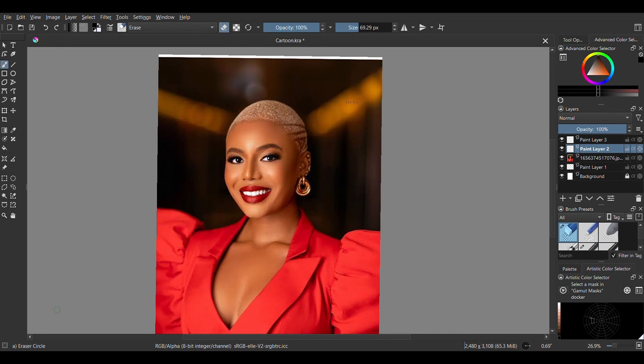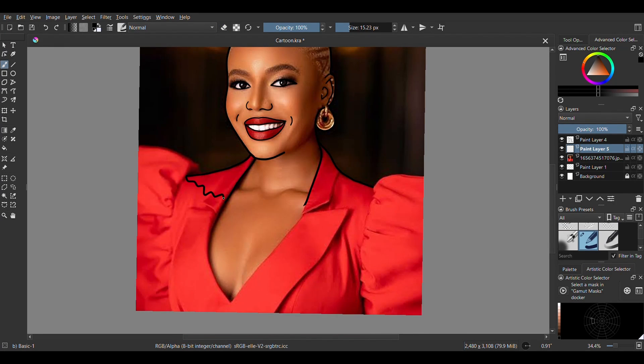Hello everyone, today we're going to learn how to cartoon on Krita. I'm going to be cartooning the beautiful Nigerian actress Nancy Isimi.